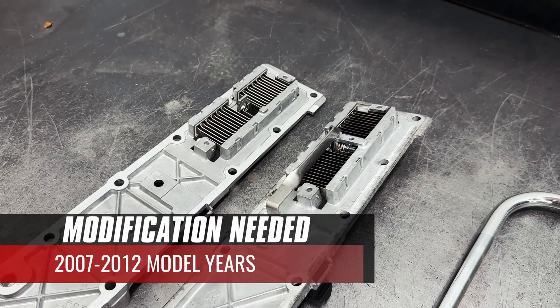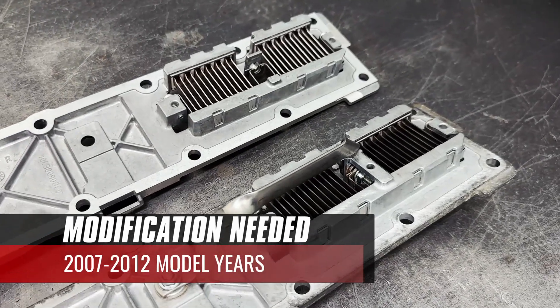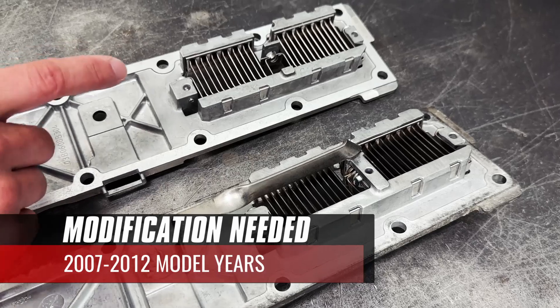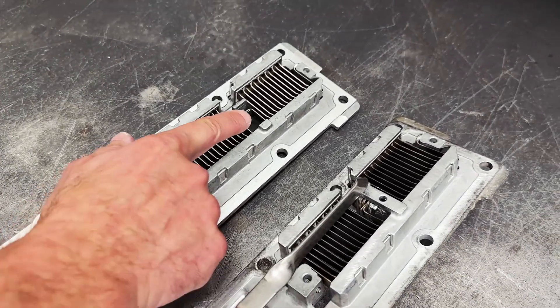In order to complete the installation on 2007 through 2012 model year trucks, we will have to do a small modification to the intake plate. There's a bridge of aluminum that will need to be removed by cutting it out carefully. 2013 through 2024 models will already have this area cleared out.